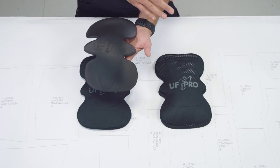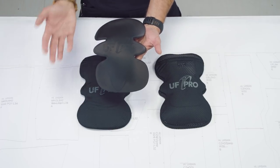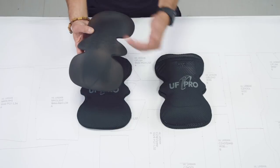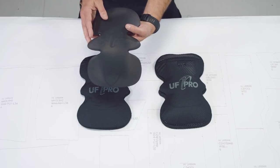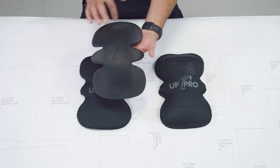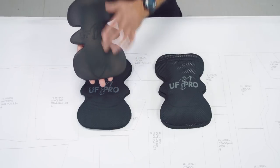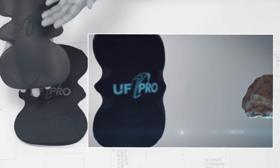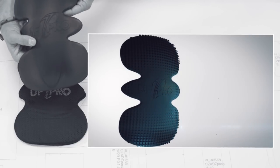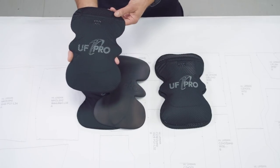Before, we had a six millimeter pad that was six millimeters all over, or eight millimeters all over, with its own advantages and disadvantages. With this new 3D shape with the two axes, we managed to make the middle part thicker by reducing the edges slightly. The most important thing is that the middle part now offers a much higher level of impact protection or cushioning because it is thicker.